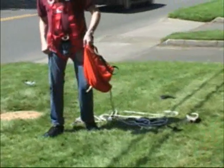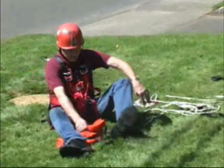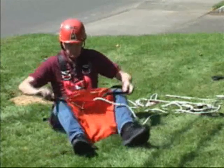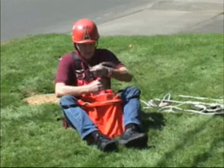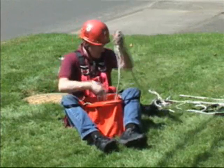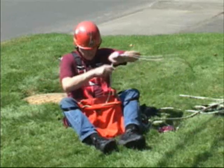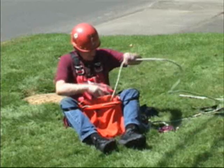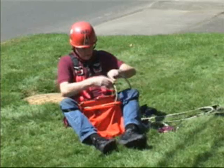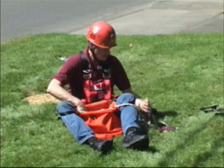Next, we want to put the rescue hauler away. The easiest way to do that is to sit down on the ground and take the handles from the bag, one on each side, and put them one on each knee. This holds the bag open and makes it very easy to stuff the rope down inside. This is the only way you put the rope into the bag — if you try to coil it, it's going to tangle the next time you take it out. This way it'll come out tangle-free every time.